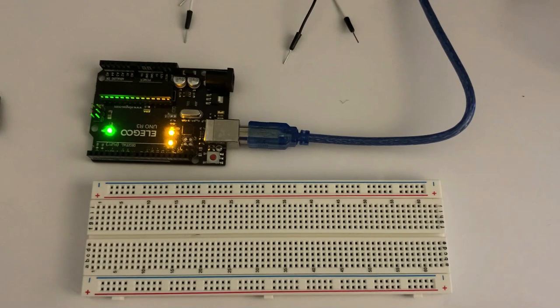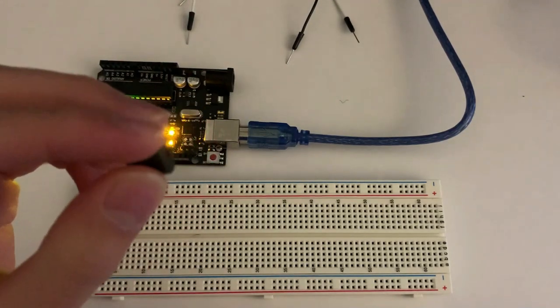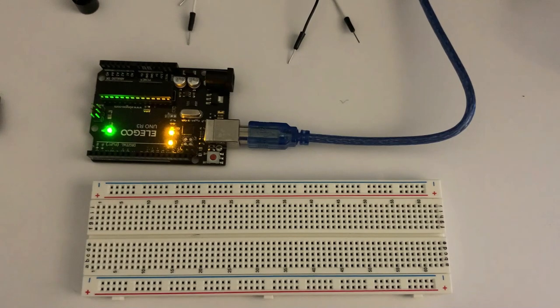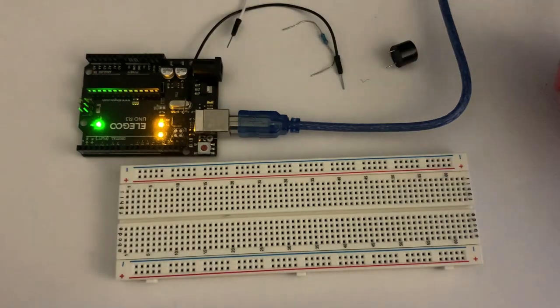Hello everyone, welcome back to another video with Arduino. Today we're going to take a deeper dive into what the buzzer is and how we can use it to implement it into our projects. We're probably going to use previous gadgets like the motion sensor or LED lights, and stay tuned for a special Christmas project. So let's get started with the buzzer.